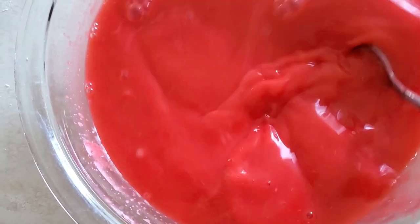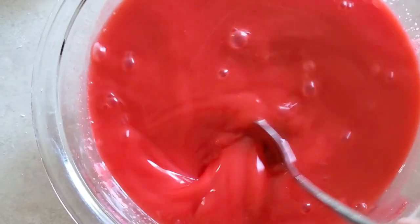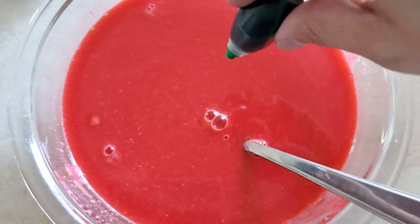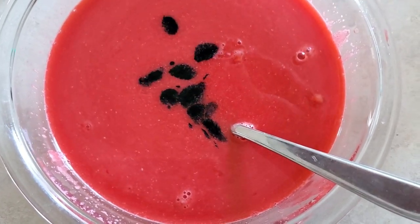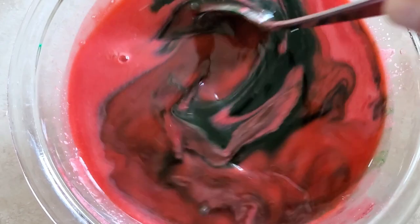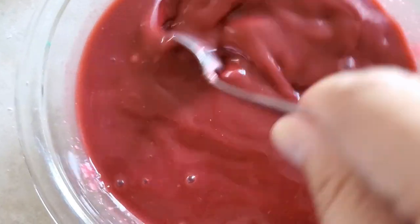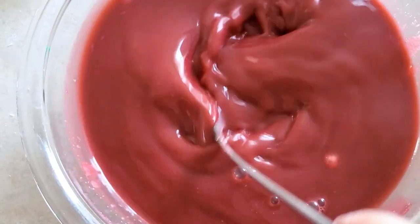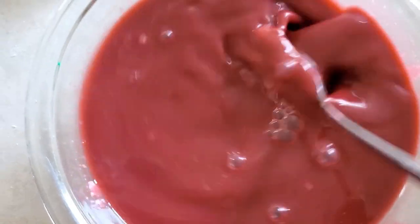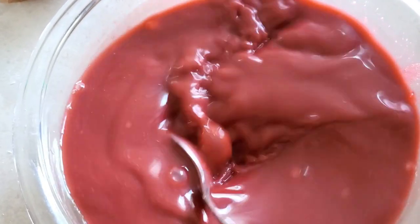I'm going to add in some green and see how that works. I added about 15 drops of the green food coloring and you can see it's kind of giving it that earthy tone you would see on an earthworm. If you want, you can add more. You can always try different color food colorings to get it the color you want. But I think this looks pretty good, so we're going to go with this color.